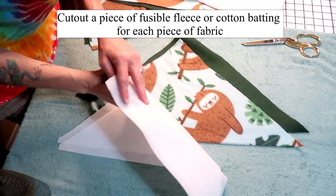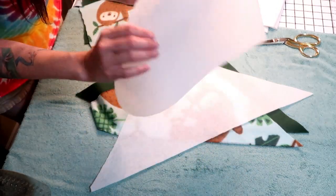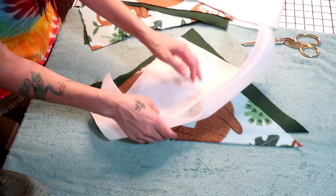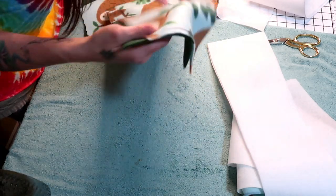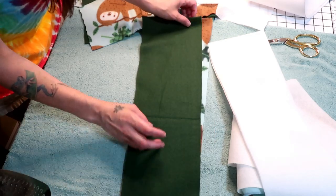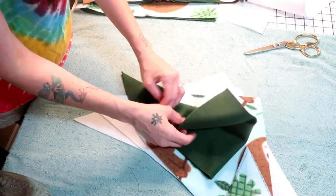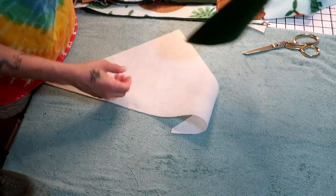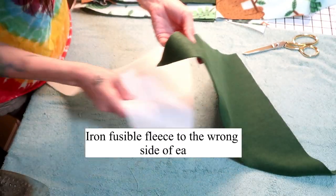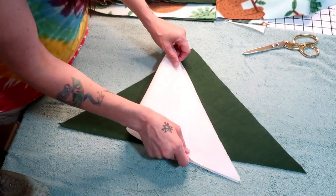To help my basket keep its shape I'm going to be using what's called fusible fleece. One side is rough — that is the side that will fuse to your fabric — and the other side is not rough. I'm going to be attaching fusible fleece to all of my pieces, so you're going to need a piece of fusible fleece for each piece if you choose to use it. You could also use cotton batting, or you could use nothing, but your basket would probably not hold its shape. When you do your fusible fleece you want it to not be the exact size of your basket, and you're going to need to iron it on. This piece is too big so I'm going to trim it down some.